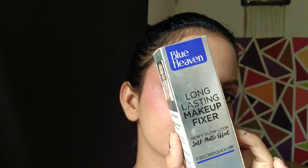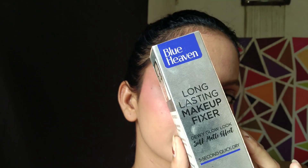As you can see, I have not applied any highlighter — I don't want to for this look. Instead, I am going to use Blue Heaven Long Lasting Makeup Setting Spray. After applying it, it automatically gives a glow to your face. Here is the final look — I have used very minimal products. If you are going to start a new college, you can try this look.